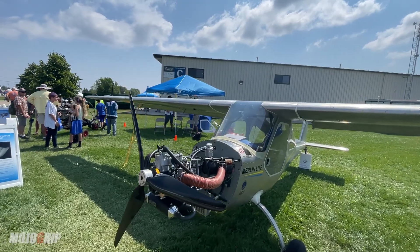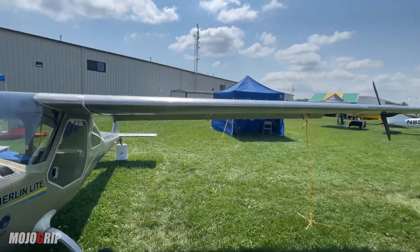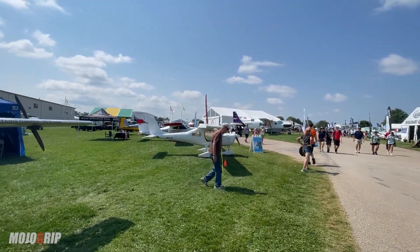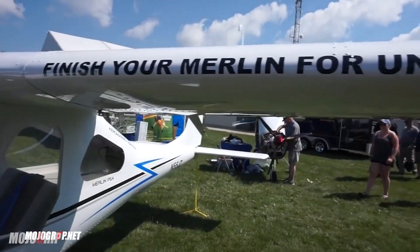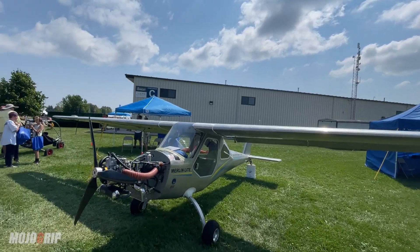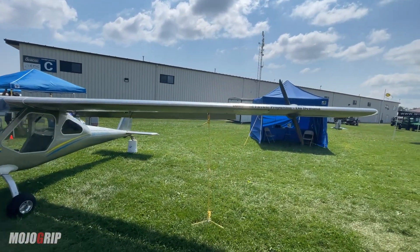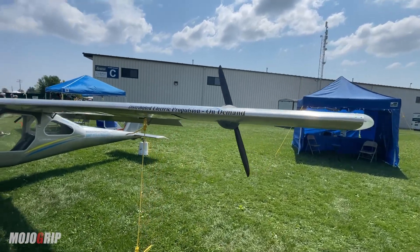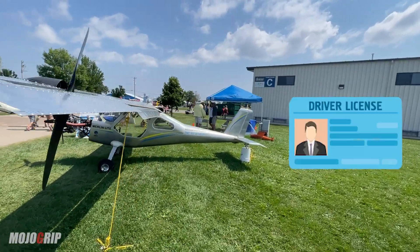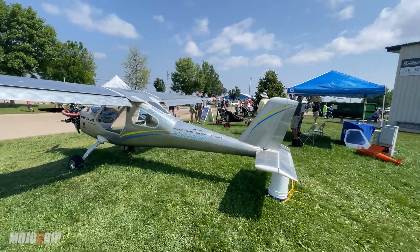Ladies and gentlemen, a true ultralight aircraft — I have here the Merlin Light. If you recall, or if you're new to the channel welcome, but if you've been watching the channel we checked out the Merlin, a one-seater but a more powerful plane. This year they're coming out with something even better, and this is for folks who want to get in the air but perhaps can't pass their medical or get their pilot's license — because with an ultralight you only need a driver's license to fly, though you're always encouraged to get your training done.